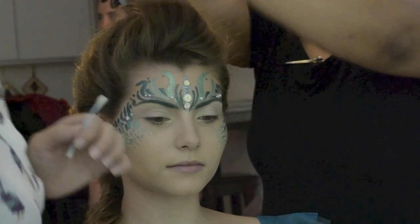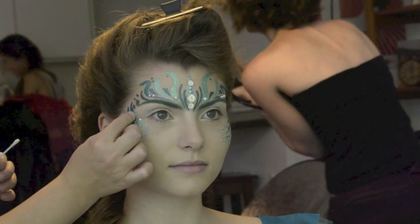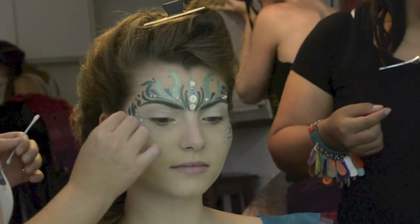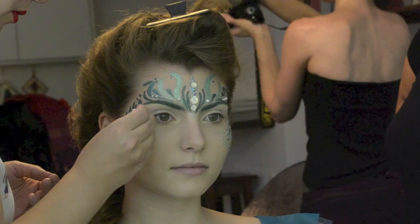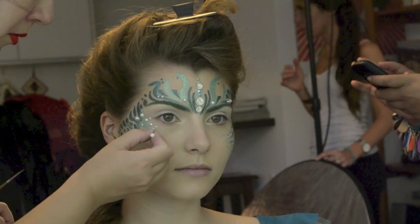I glued all the rhinestones with Duo eyelash glue. I applied the eyelash glue first and then placed the rhinestones — the bigger ones with my fingers, then used a cotton bud to apply the smaller ones, a technique I learned from Clare de Lis Art.